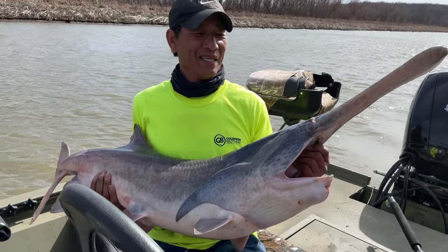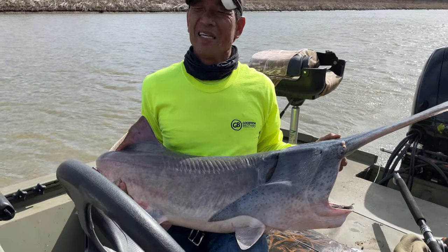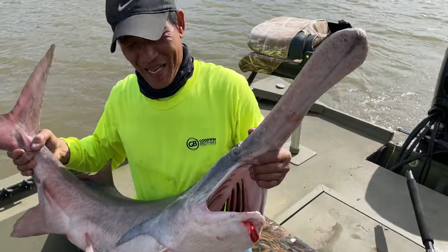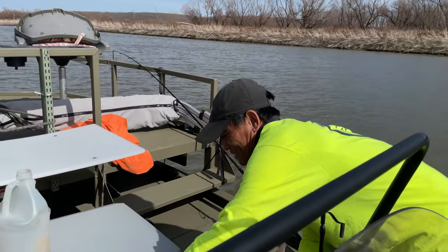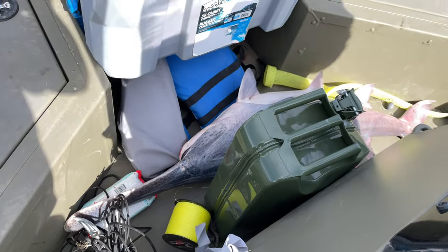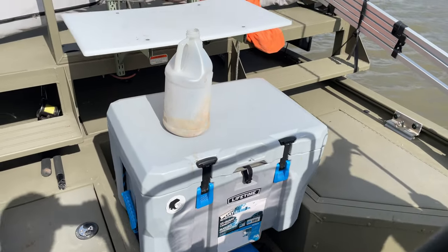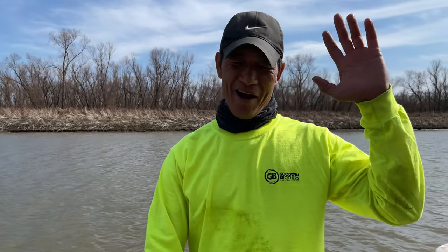I want to thank Charlie for taking me out on this trip — this is his boat. I'm very, very excited and happy right now! Let's see if we can get one more, but if not we'll be taking this fish home and doing a catch and cook. Let's see how this fish tastes — it's a prehistoric fish. Thanks again Charlie!